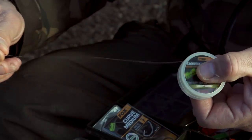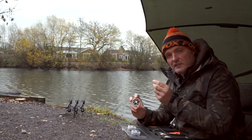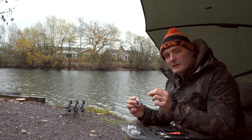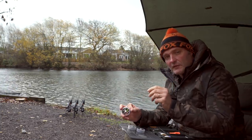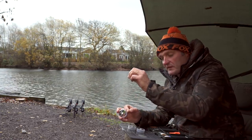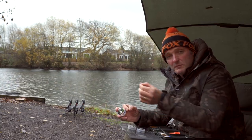Then we've got coated braids — a particular favorite is Kamatex Semi-Stiff, available in 15, 20, and 25 pound. It's a braid with a plastic coating on the outside, with a disruptive camouflage pattern making it virtually invisible on the lakebed. These are great when you want something slightly stiffer than straight braid. I use Kamatex Semi-Stiff a lot as a boom for multi-rigs or reverse combis. Remember physics: if the hookbait is heavy, it drops straight down — use a supple link. To kick it away, use a lighter, critically balanced pop-up or wafter with a stiff link.